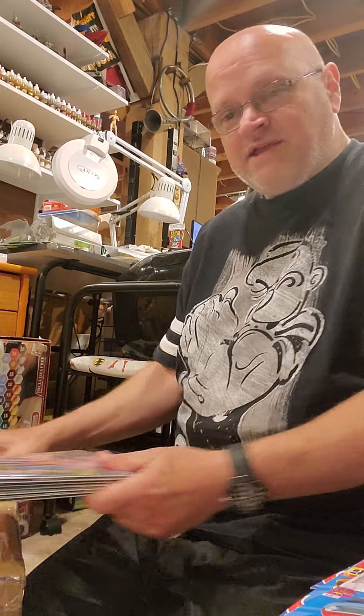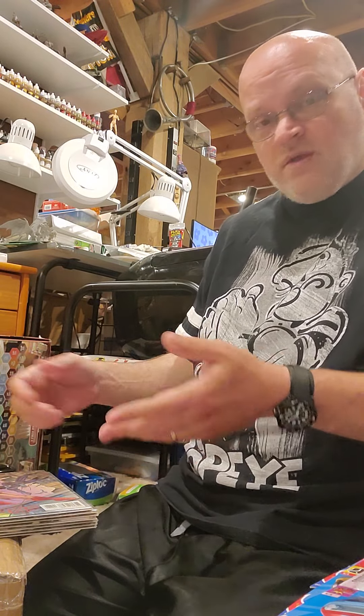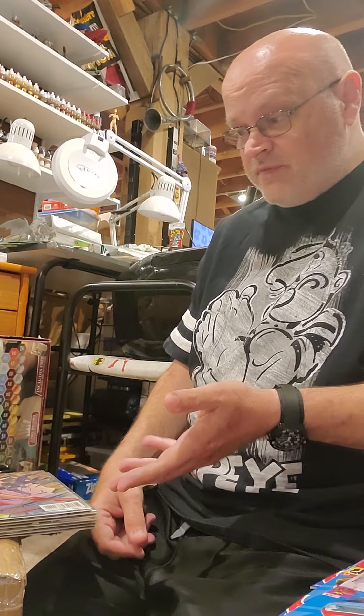Hello all. Unboxing yesterday's package that I didn't get to open because it was a present from my wife, and I think it was actually a present from my mother-in-law for my birthday.